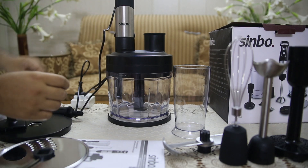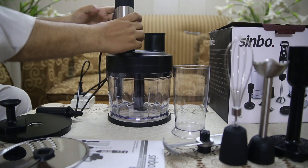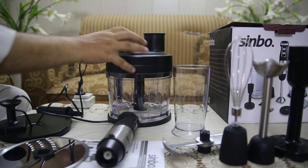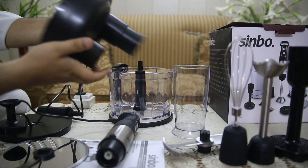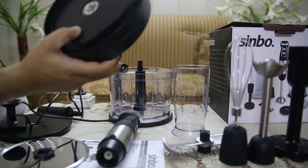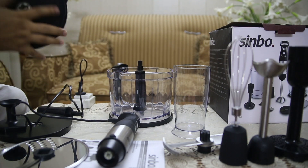The set includes a whisk and potato masher attachment, making it perfect for whipping cream, whisking eggs, or mashing potatoes. These attachments expand the functionality of the Sinbo SHB3156, turning it into a versatile kitchen tool.